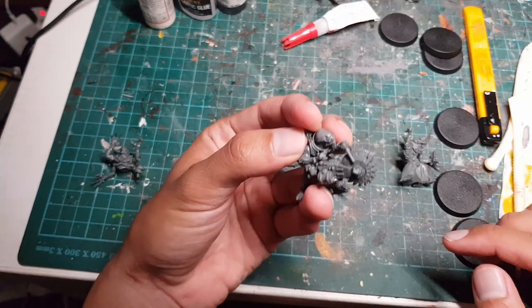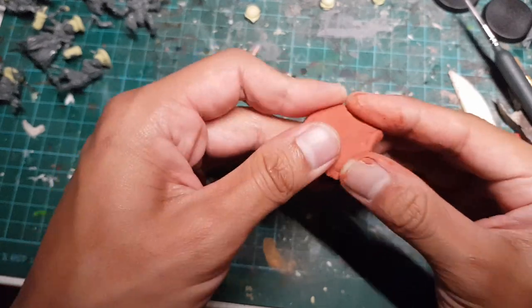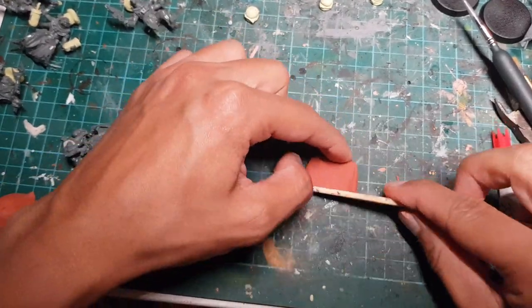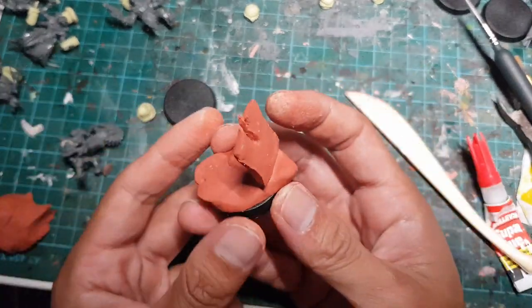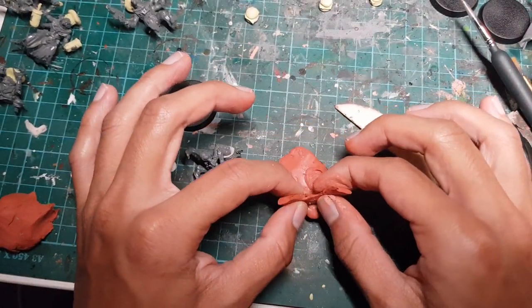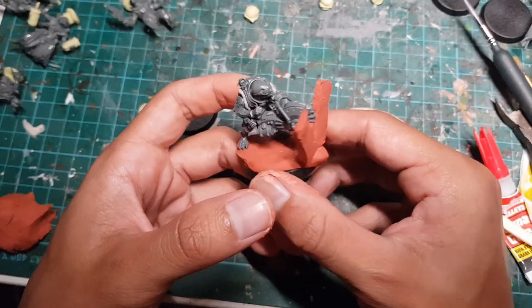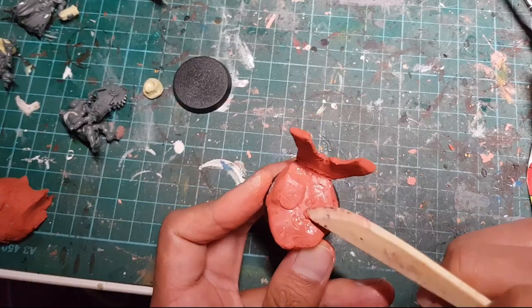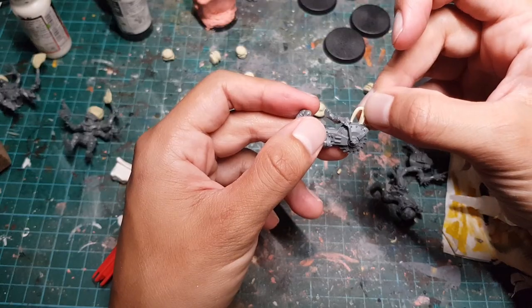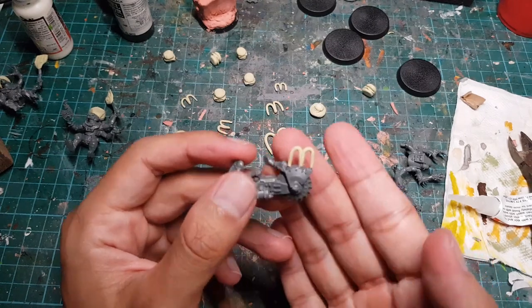Now we're going to work on the Acolyte with the big rock saw. We're just going to smoosh some clay onto its base, make a little clay signboard, cut a notch halfway down the middle, stick it on the base, and then use our hands to tear it a bit more down the center. Now our Acolyte looks like it's sawing through a competitor's signboard. Let's add some texture to the base, and we can't forget to add a nice M to remind the other fast food chains who's boss.